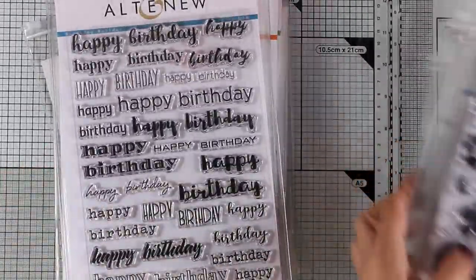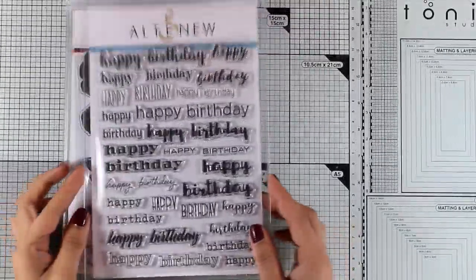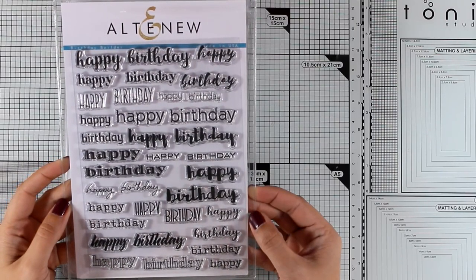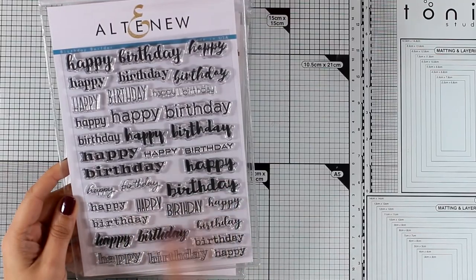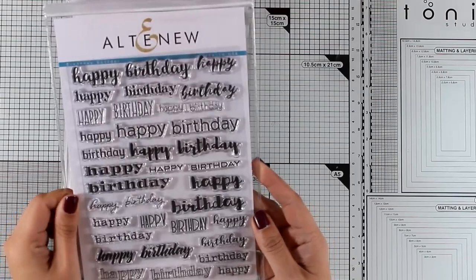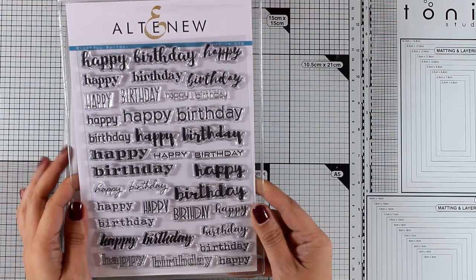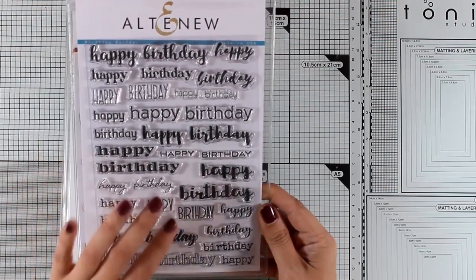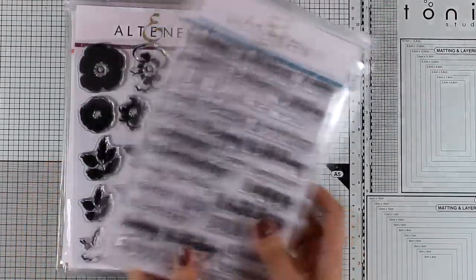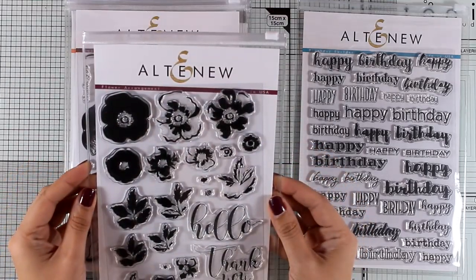Now let's move on to the big stamp sets released for December — these are really big, six by eight. This is the Birthday Builder. You get the word 'happy' and the word 'birthday' in many different sizes and fonts that you can mix and match together. If you are a card maker, especially a new one, a stamp set like this is a must, because we make birthday cards all the time.